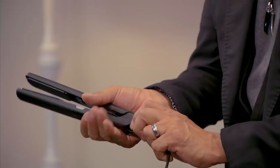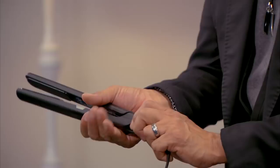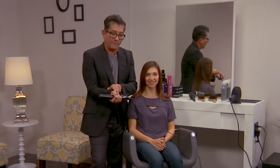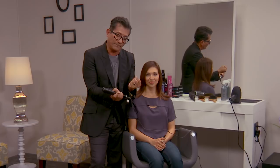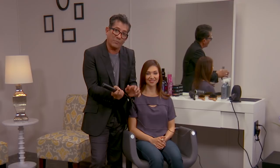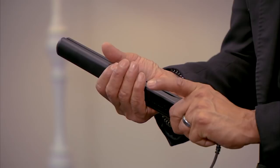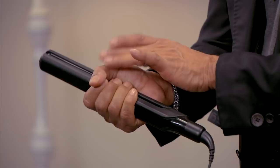If you have wavy hair, you need medium compression, so your hand is placed in the center of the flat iron. Where you place your hand affects the compression of the plates. If you have curly or kinky hair, move your hand as close to the plates as you can without burning yourself — that's maximum compression. So: light compression for fine hair, medium compression for wavy hair, and maximum compression for natural curly or kinky hair.